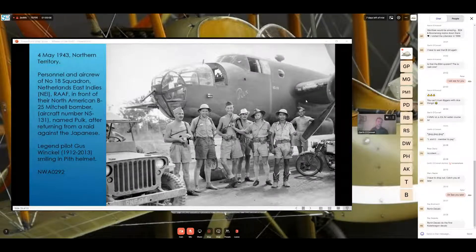I've added this one because 18 Squadron Royal Australian Air Force / Netherlands East Indies was technically an Aussie unit with heavy Dutch influence, raised here in Canberra. Personnel and aircrew of 18 Squadron Netherlands East Indies Air Force RAAF are in front of B-25 Mitchell aircraft N5131 named 'Polk', after returning from a raid against the Japanese. Legend: pilot Gus Winkelman, born 1912, died 2013 — 101 years old — is second from the left with the pith helmet. On the jeep in the front you can see 'RNF 94' on the front bumper — a pretty interesting variation of an Australian-Dutch jeep used in the direct defense of Australia.